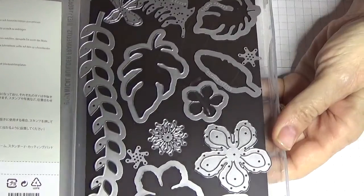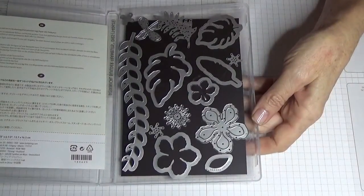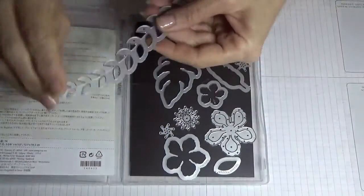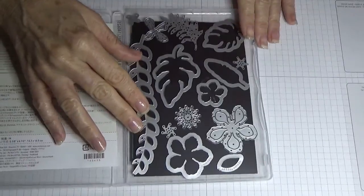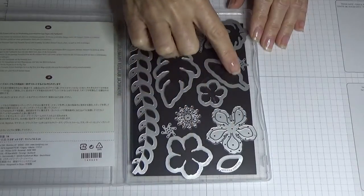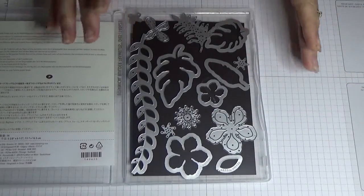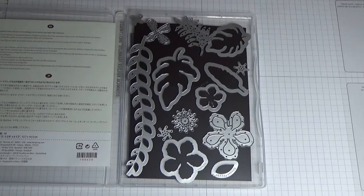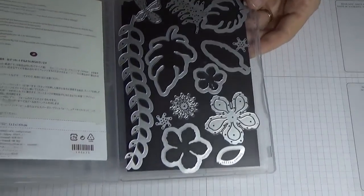As you can see you get quite a few framelits in the set — you get 14. You get this really awesome border leaf that you can use on your cards, different shaped leaves, and all the different flower framelits so that you can cut them out and use them as they are, or as I'm going to show you, I've layered them to make more of a 3D flower. It is a very versatile stamp set and I would highly recommend it.